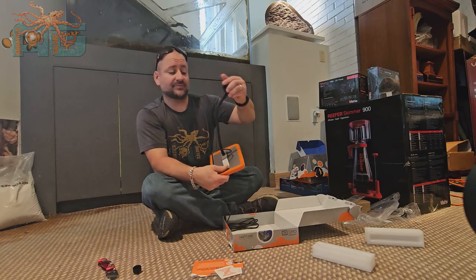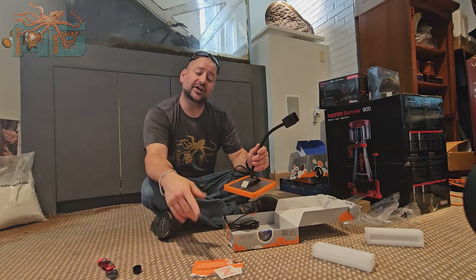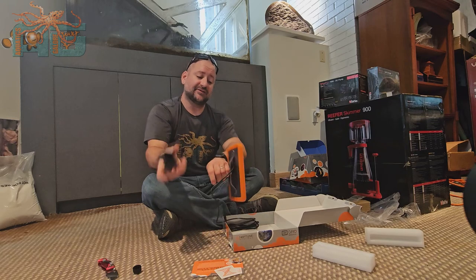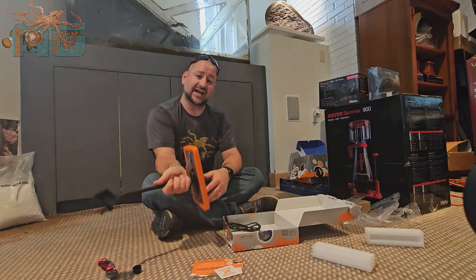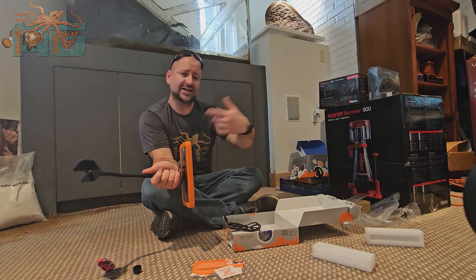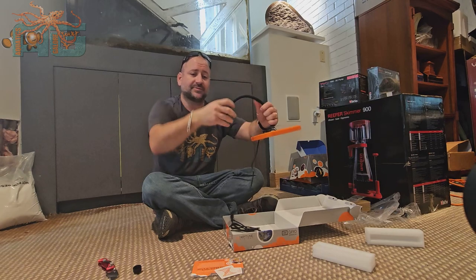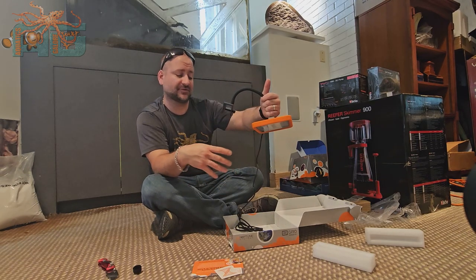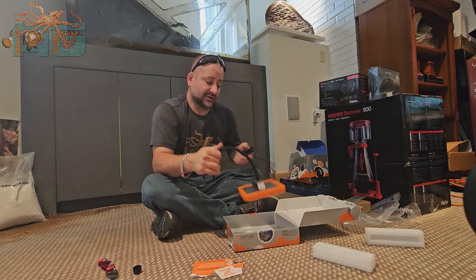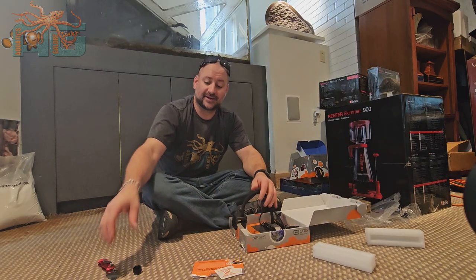For some sumps there isn't an area really for you to put macro except for where the water comes in and it's tumbling, so you can even mount it against the side of your acrylic — just leave a little gap, put it on the side, and you can have tumbling chaeto in there. But we try to set all our sumps up so it's over top with all our macro in a nice large section. Make sure to like and share this video and let us know what you think — thanks a lot.